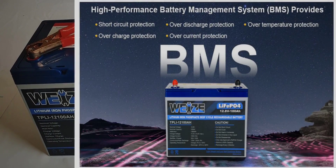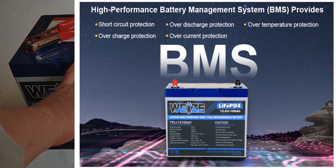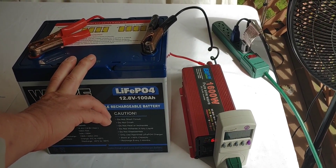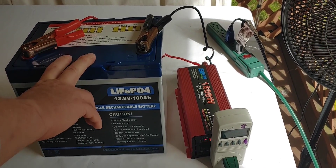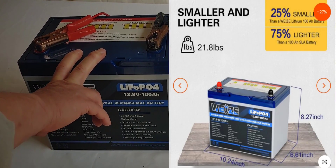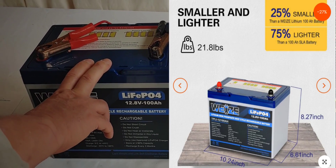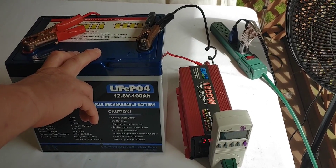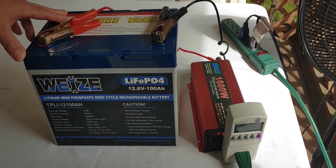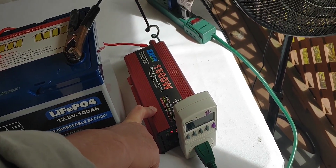It has overcharge protection, discharge protection, current protection, short circuit, and over temperature. I think that stuff you find fairly easily in most of these batteries. I have noticed it is 25% smaller than their standard 12-volt 100-amp-hour batteries. When you measure it out, it's 10.24 inches wide, 8.27 inches tall, and about 6.5 inches deep. It also will discharge, it says, to 100% of its capacity, which of course we're not going to be able to do today because the inverter is going to turn it off before it gets that far.